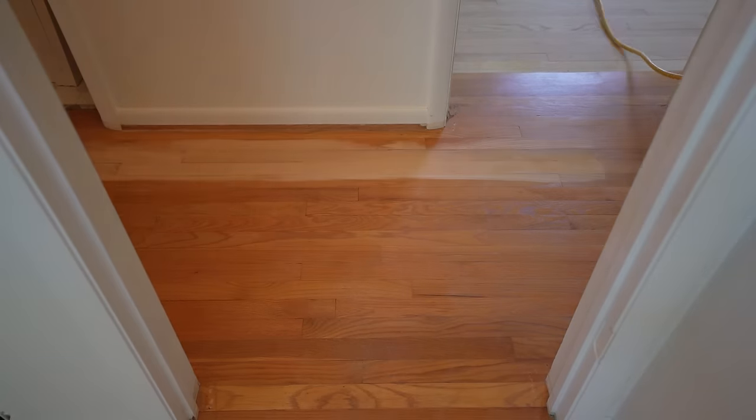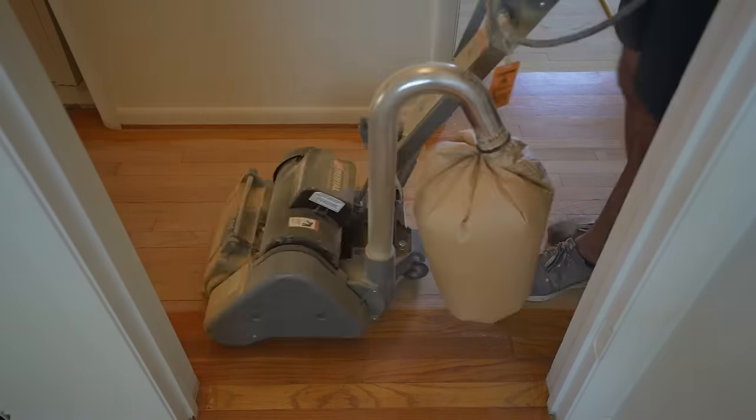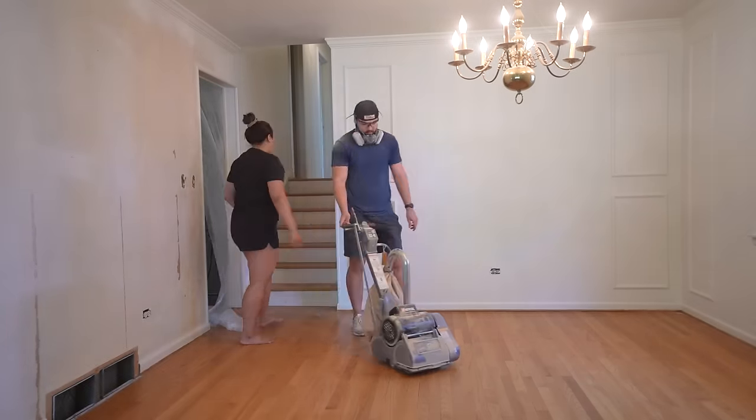The hallway was probably one of the hardest parts to sand, just because of how large the drum sander is and how tight the hallway is. We had to leave a lot of it unsanded and I'll show you a little bit later how we addressed that. It was then time to bring the sander downstairs so we could do the dining room and the living room.